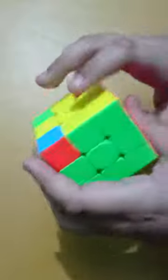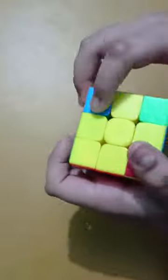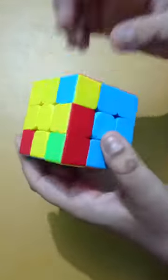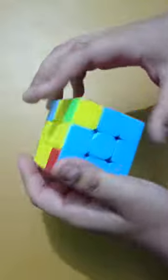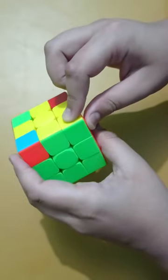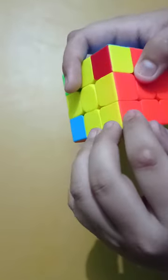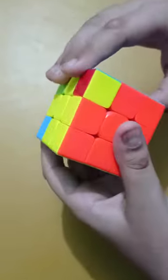Now we will place all the corner pieces into the correct position. Here one corner piece is already in its correct place. There are two ways: if all corner pieces are not in place, we use a new algorithm called Niklas. If one is already correct, we put that corner piece at the left side and do the Niklas algorithm.